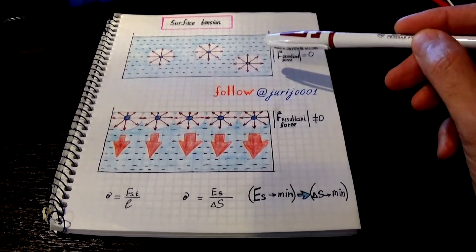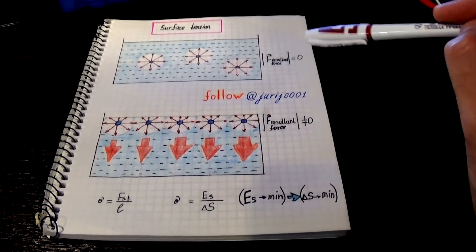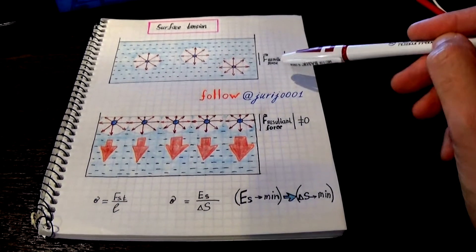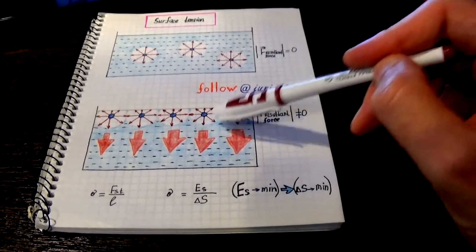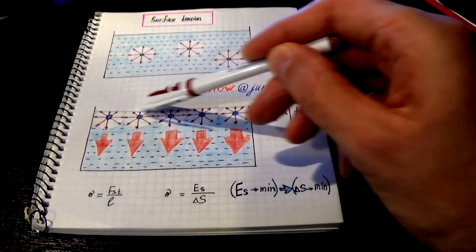Let's look at the liquid and the molecule that is inside the liquid. Most of all, the molecules interact with the molecules that surround it. As a result of these forces, the resulting force is zero. It is quite another matter if we look at those liquid molecules that are in the surface layer.